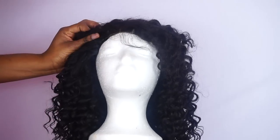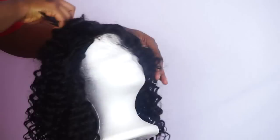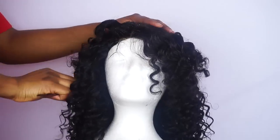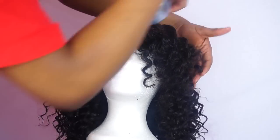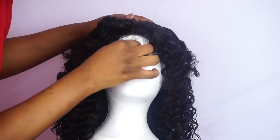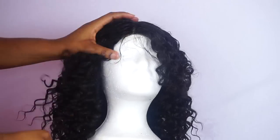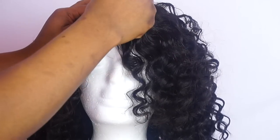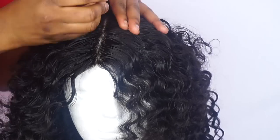So now I'm just spraying my coconut leave-in conditioner on the hair to help slick down the closure. I'm also going to spray some water on it as well. So now what I'm spraying is water. Now I'm just spraying the side part properly.